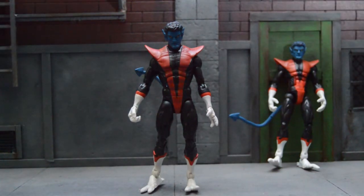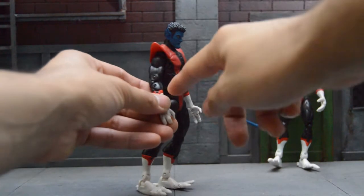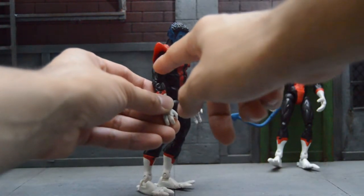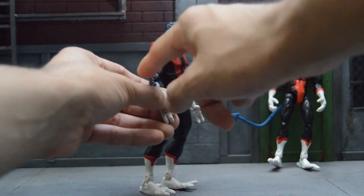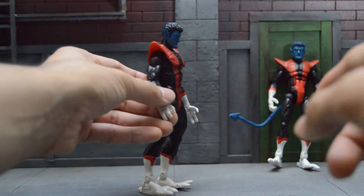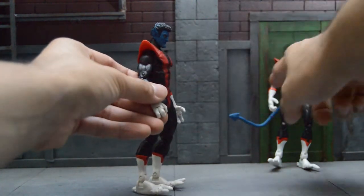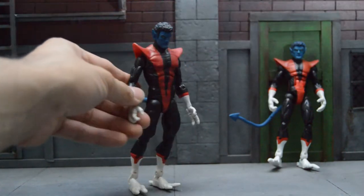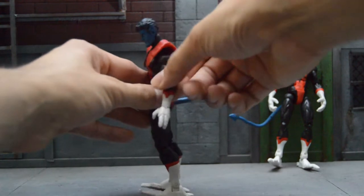Now as for how to take out the arms and legs, you're going to have to get a heat gun or use some hot water. Take out the joint from the Toybiz one, then go to the Bullseye body, take out his arm and put it with this one. Now you cannot use the Bullseye body joint because if I recall, the joint was a little bit too big. So we had to end up using the Toybiz one and it fit perfectly — we did have to do modifications on this arm, and the same thing for the other arm.